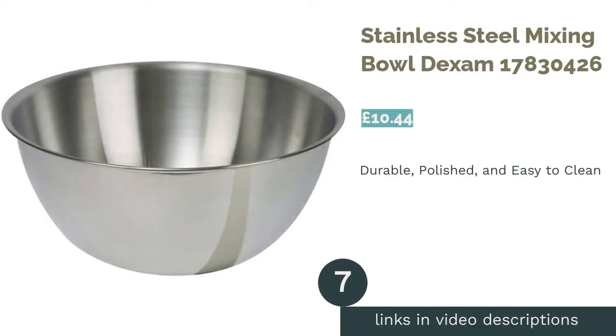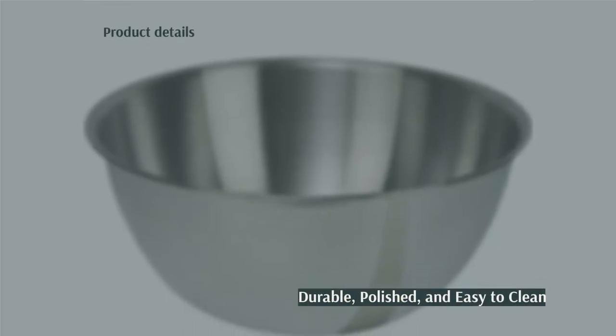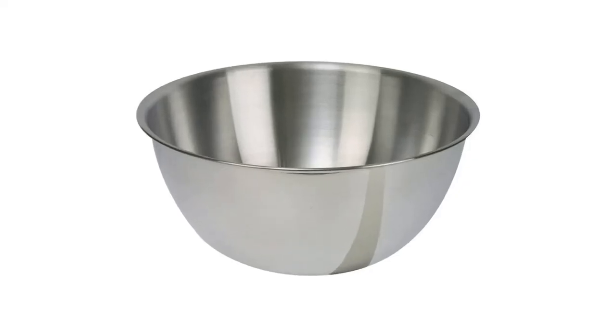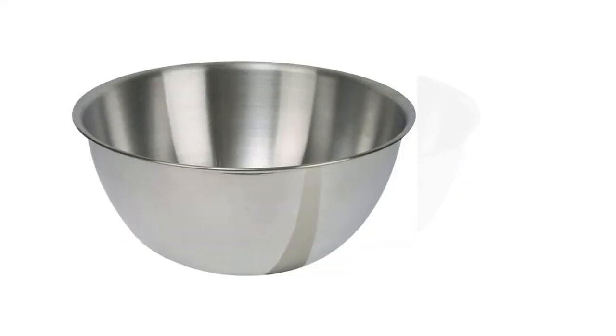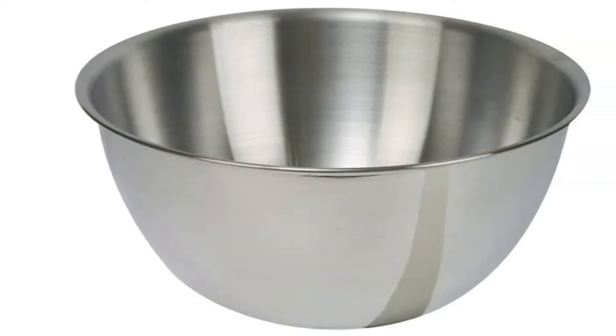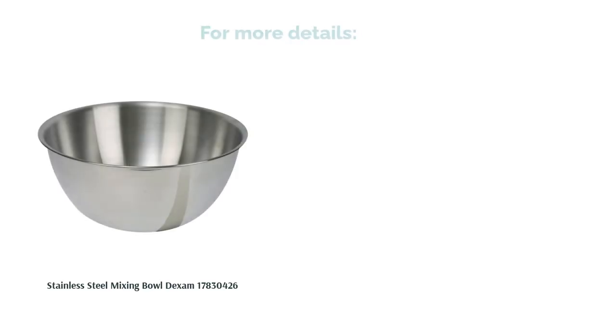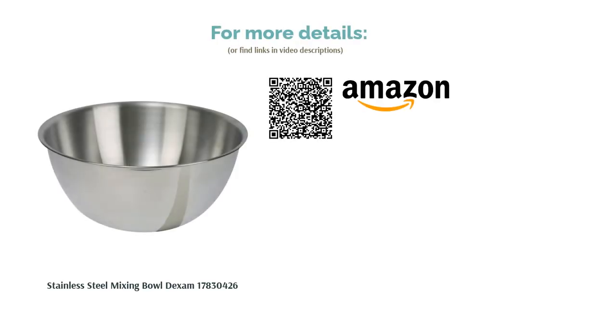The next product is the Stainless Steel Mixing Bowl by Dexum. This bowl is made from stainless steel and is heatproof up to 220 degrees Celsius, meaning it's durable enough for most kitchen use. It features a polished exterior, a brushed finish interior, and an all-around pouring lip for good measure. Annoyingly, this product comes with a sticker right in the bottom centre which is really difficult to remove. While this isn't necessarily a problem with the actual bowl, it's frustrating for first-time users. Once you've sorted it out though, this bowl cleans up a treat in the dishwasher and will stay looking good as new for years.